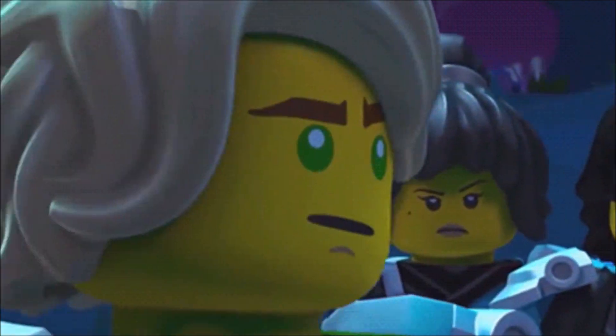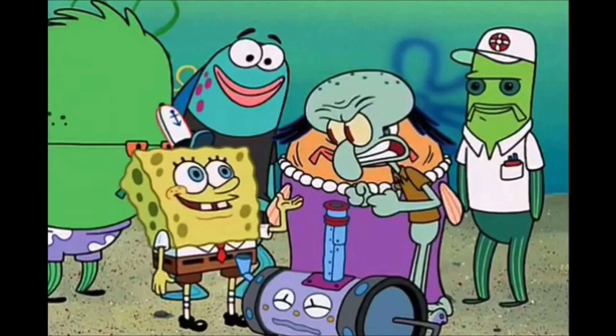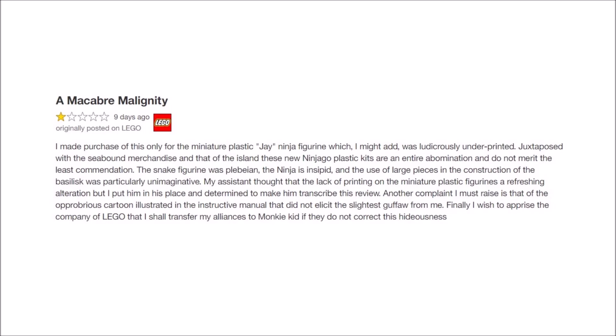'Finally, I wish to apprise the company of LEGO that I shall transfer my alliances to Monkey Kid if they do not correct this hideousness.' Gee, Squidward, maybe Santa will bring me a dictionary so I can understand what you just said!